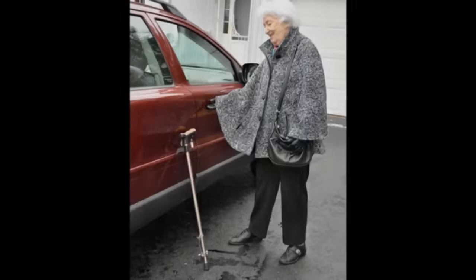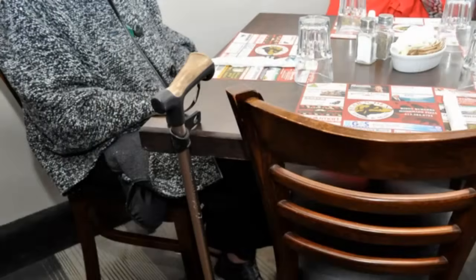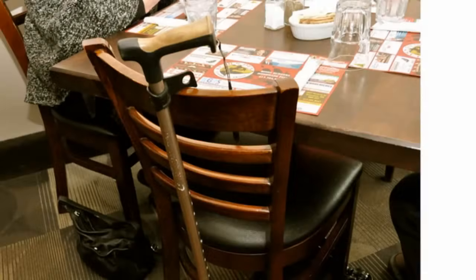Going out to do some errands? It can stand against the side of the car. It's also very handy at the bank. Meeting friends for lunch? Hang it on the table edge or the back of a chair. For more information, visit CaneMinder.com.